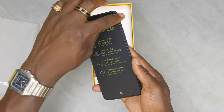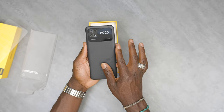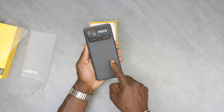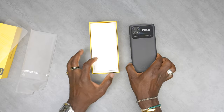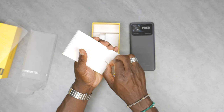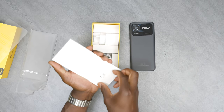We'll go through that more once we look at the device, but we'll just remove that for now. On the back we can see the camera setup and Poco logo. It's got this nice sort of fake leather finishing, which is pretty cool. Elsewhere in the box we get a SIM ejector tool. Don't lose that — you're going to need that to get inside your SIM card tray.